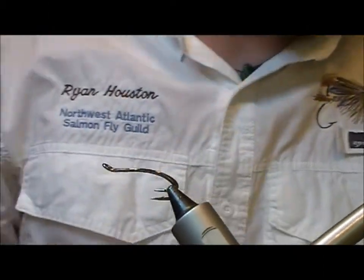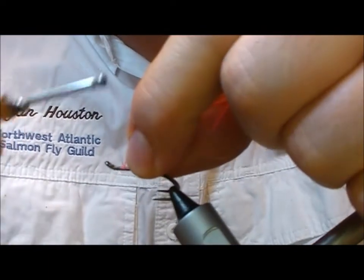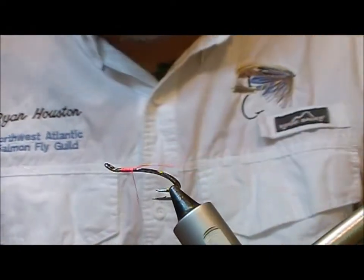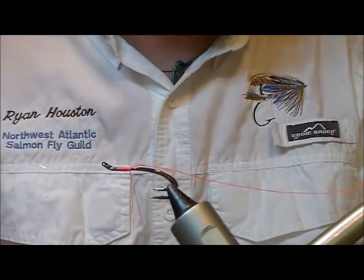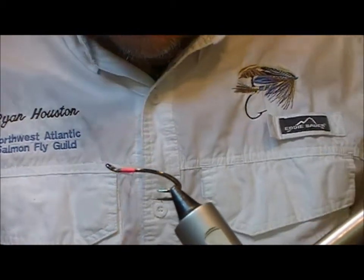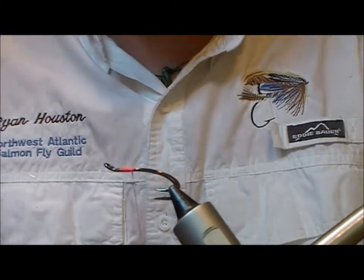I'm going to tie a variation of the Park Shrimp. This is more suited for springtime and this is the Posh Park. We're using a partridge Nordic double hook here and we're using UTC Fire Orange thread.